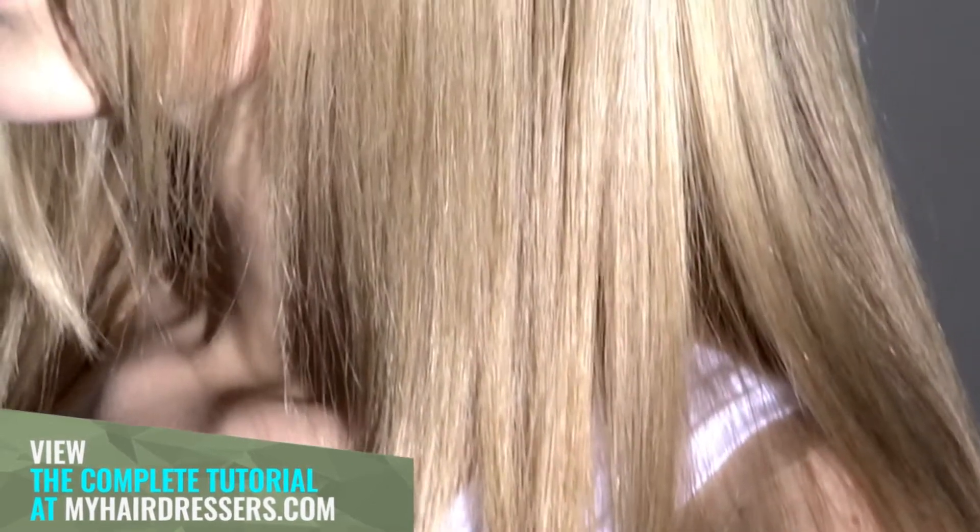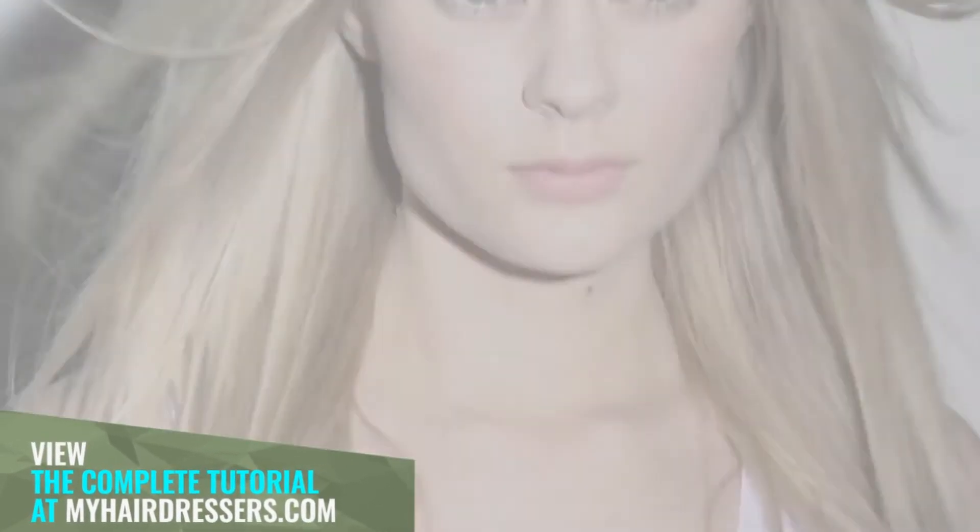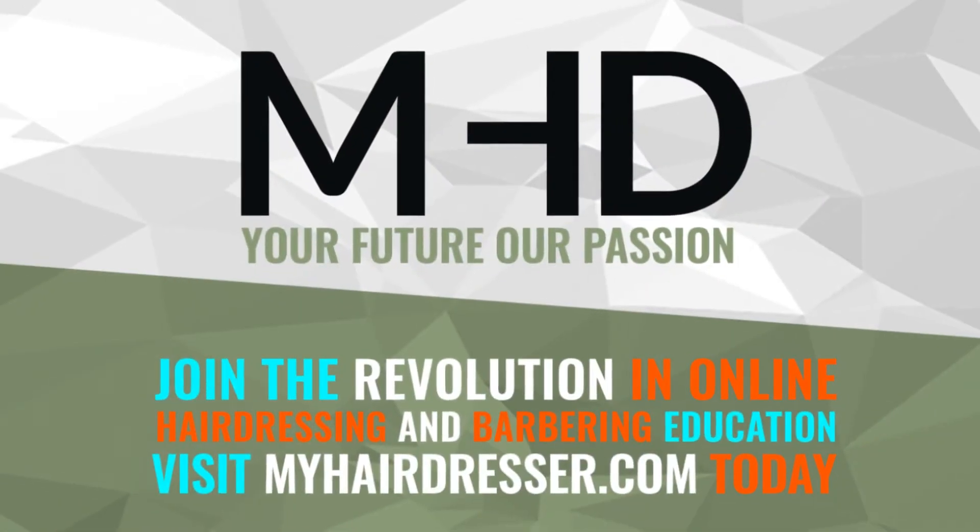The final result: a beautiful blend of golden brown tones and light blonde for an even, natural look.